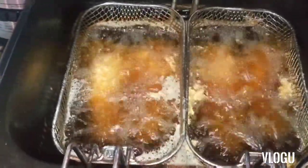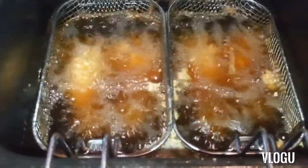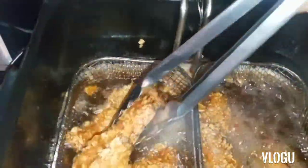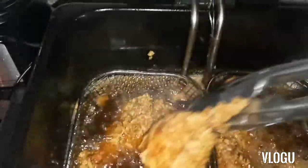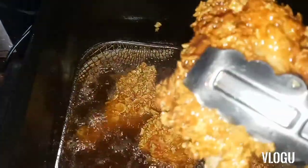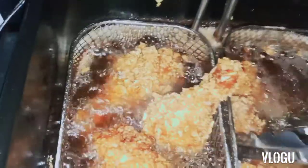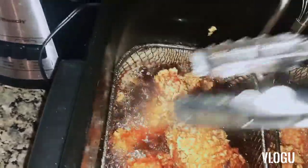Stay tuned for the result, people — this is gonna be epic, I'm not gonna lie. This is how my chicken looks. It just didn't quite nail the level I expected, but whatever — everybody knows how it goes.